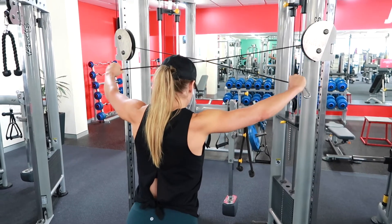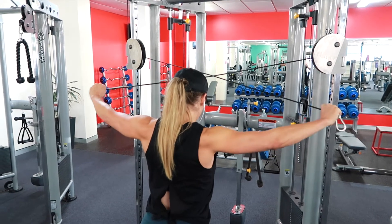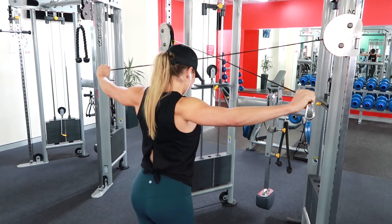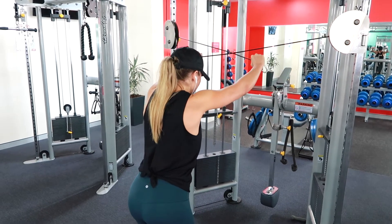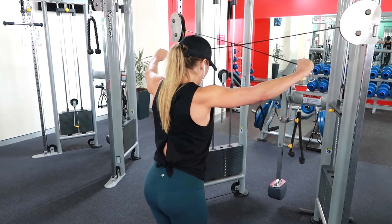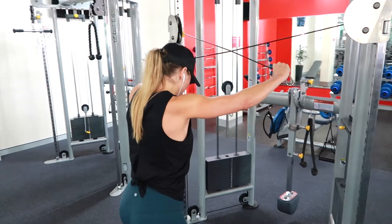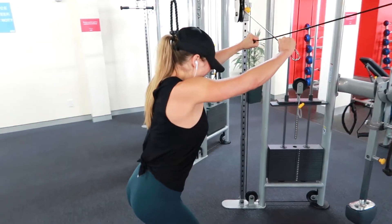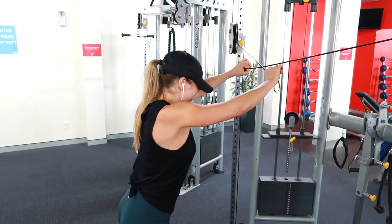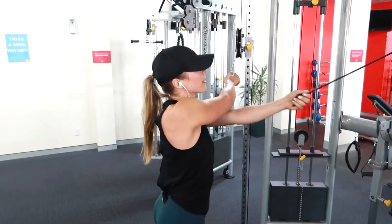You can see on the cable machine here that I've only got very light weights. Two tips: think about taking your arms out really wide before you bring them back, and add a good pause with every rep so that you can really activate those rear delts. It's starting to get really hard but I'm squeezing out a couple of extra reps — just getting that very last out of my muscles.